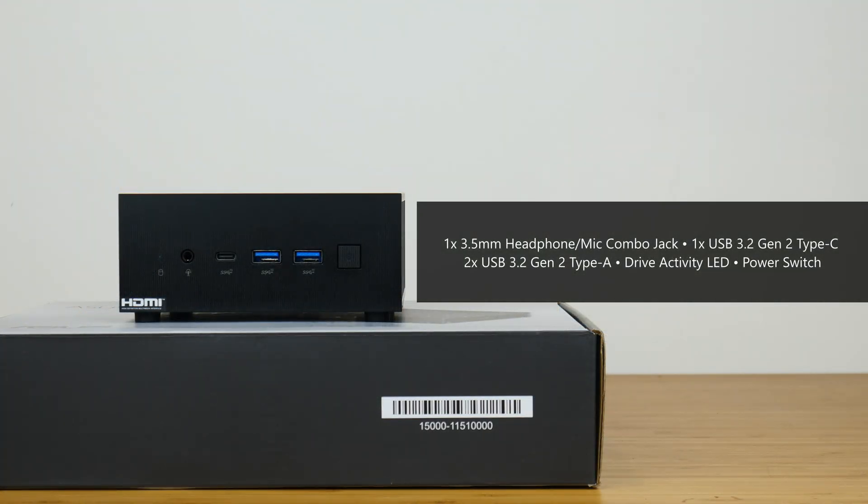In terms of front I/O, we get a 3.5mm microphone and speaker combo jack, a USB 3.2 Gen 2 Type-C port, as well as two USB 3.2 Gen 2 Type-A ports. We also get a drive activity indicator LED, as well as the power button.